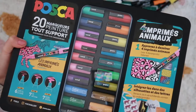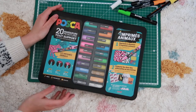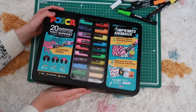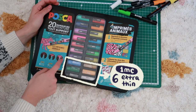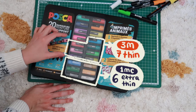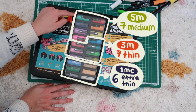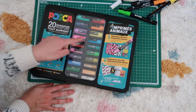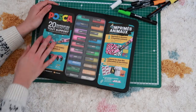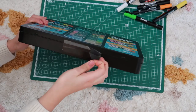Now let's do the unboxing. As you can see, the box is metallic and it's quite sturdy. It has six extra thin point markers which are the 1MC, seven thin markers which are the 3M, and seven medium markers which are the 5PM. All the colors are different and the tips are three pretty good sizes. It has some tape here so I'm gonna take it out.